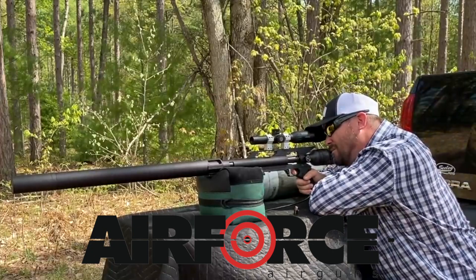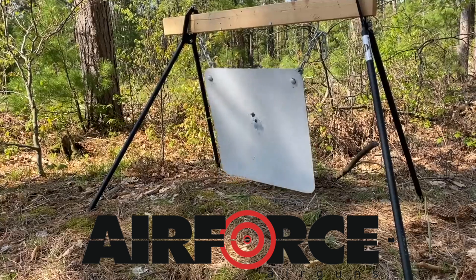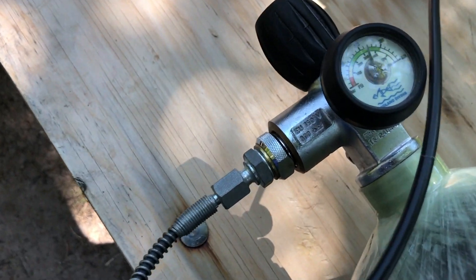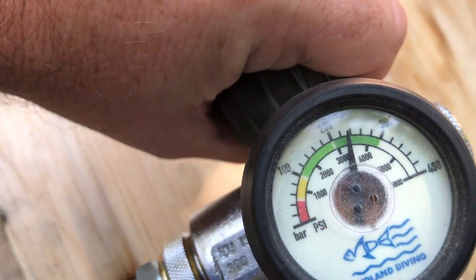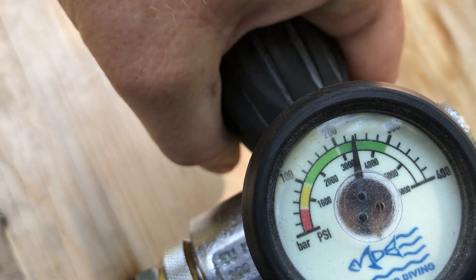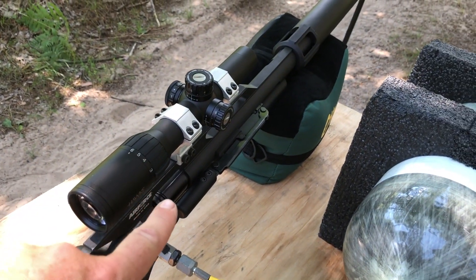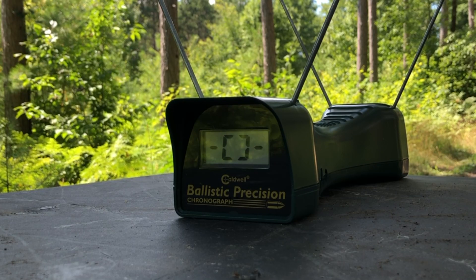That's kind of crazy if you think about it — so I was really interested in testing these in the Air Force Texan specifically. We'll see how these shoot out of the sabots. We've got it topped off at just shy of 250 bar and the hammer spring tension set all the way to max. Alright, here we go.